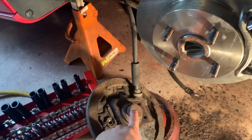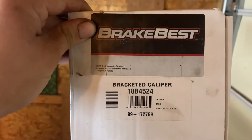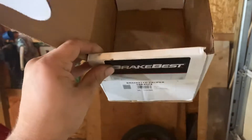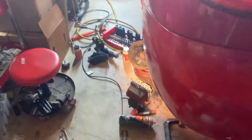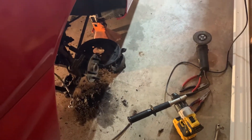I recommend a new hub as well. For the calipers, buy new ones — here's the right caliper, and the left one has an L at the end of the part number. These are from O'Reilly's and weren't too expensive; they come with the hardware. To get the proper hardware, enter your car information as a 1996 SL2 or SC2, then select rear disc brakes.